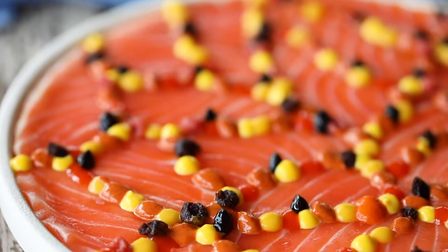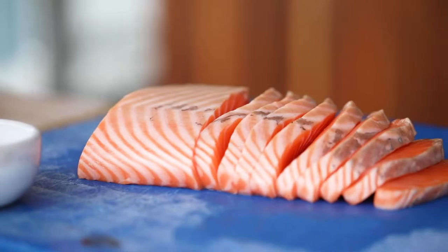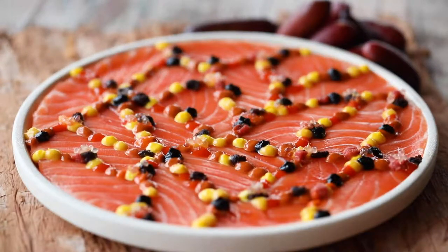The colour of the salmon really came out in the dish and it looked like a piece of artwork. Every time a cross-section of salmon already looks like artwork — this just emphasises it a little bit more.